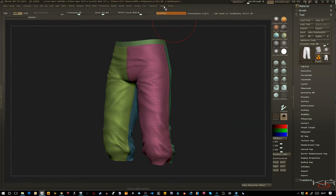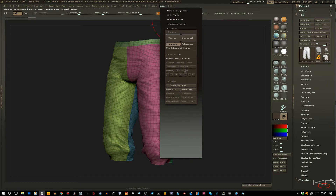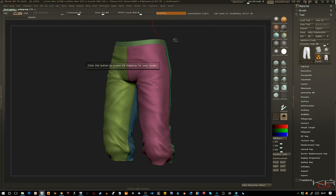Right now I'm going to Z-Plugins and go to UV Master. I'm going to go ahead and do a quick polygroups unwrap and hit Unwrap. What this will do is keep the UVs intact.